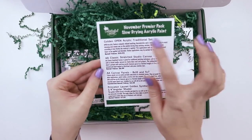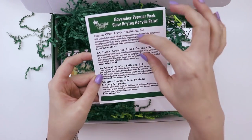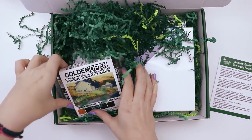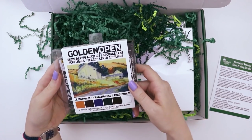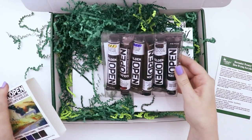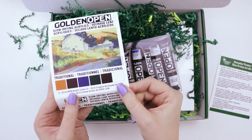Right on top we have the list of supplies included as well as their retail values and a brief description. So it looks like the first thing in here is this golden acrylic traditional set — slow drying traditional acrylic paints. That is a gorgeous color scheme, look at that. Reminds me of fall.